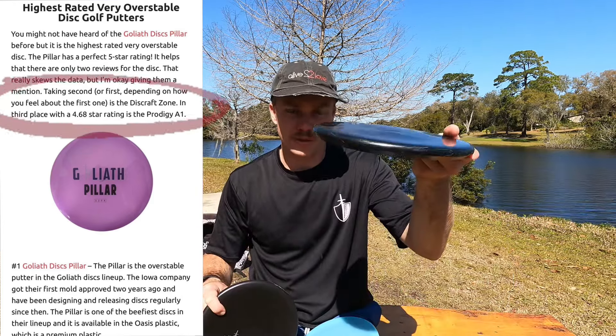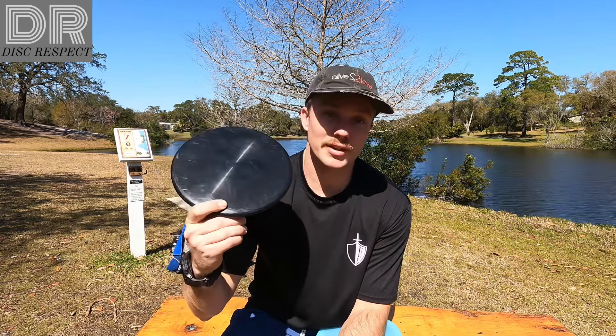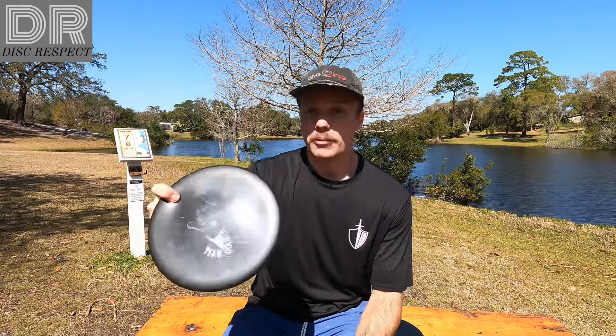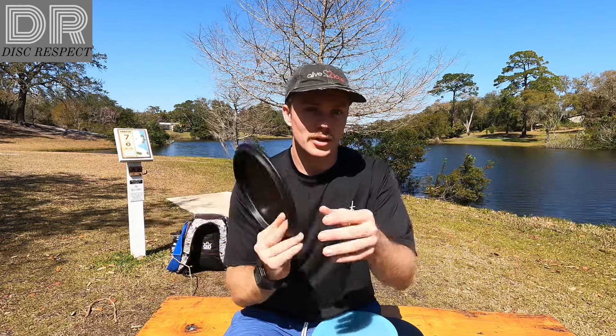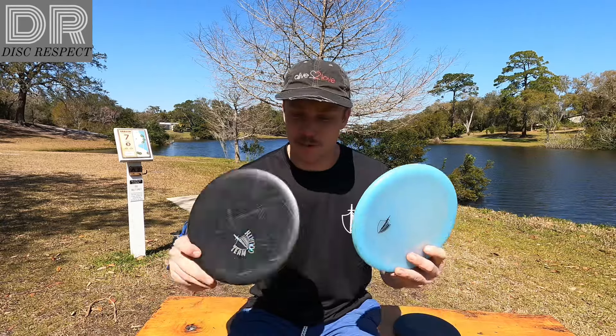I don't know though — I love the Zone. I really love the shallow feel. I got to be honest, I don't like Discraft. I've never liked any of their discs. Some people love them, but there's usually a company everyone has opinions on. For me, Discraft is the one I don't like — you might not like Goliath, Innova, or Trilogy. But this Zone is one of my favorite discs. It's going to be hard for this Pillar to knock it out of the bag. It's a little bit deeper and not quite as comfortable on a forehand for me.